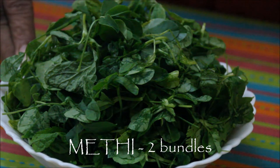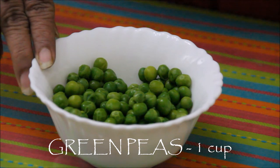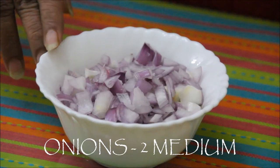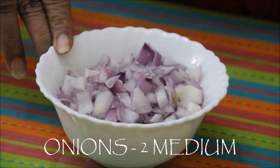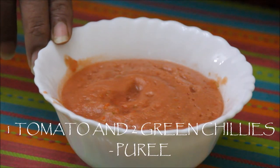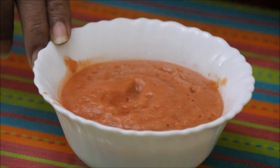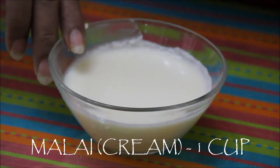Methi or fenugreek leaves, 2 bundles. Green peas or mutter, 1 cup. 2 medium sized onions, chopped. Puree of 1 tomato — I have combined 1 tomato with 2 chillies and ground it in a mixer. Malai or cream, around 1 cup.